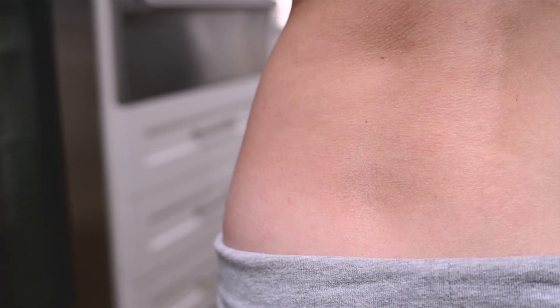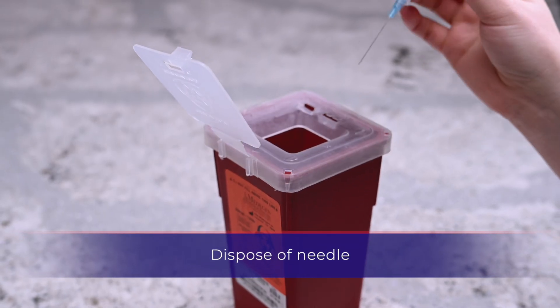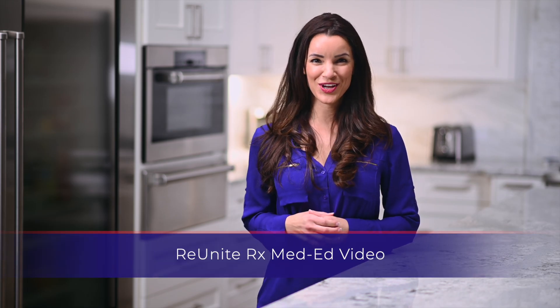Gently remove the needle and apply pressure with the gauze. Dispose of the used syringe along with the needle into the designated sharps container. Thank you for watching our MedEd video.